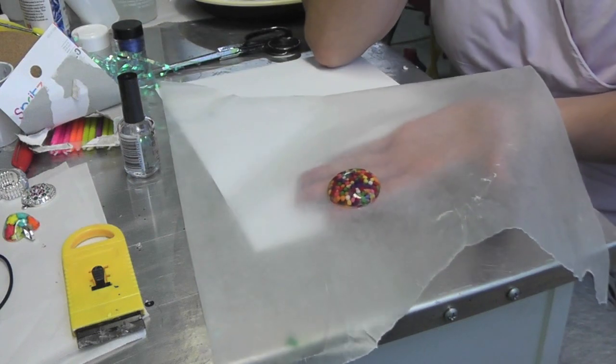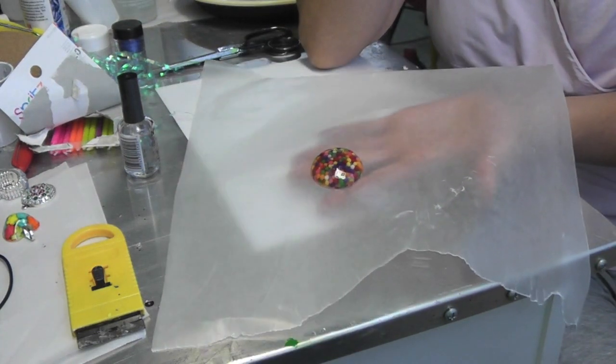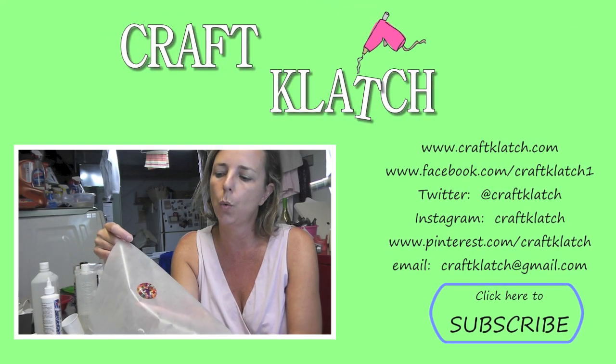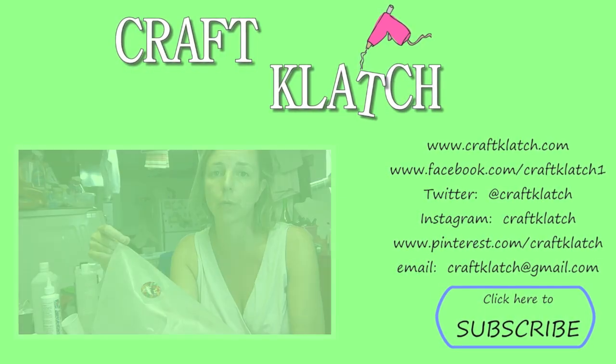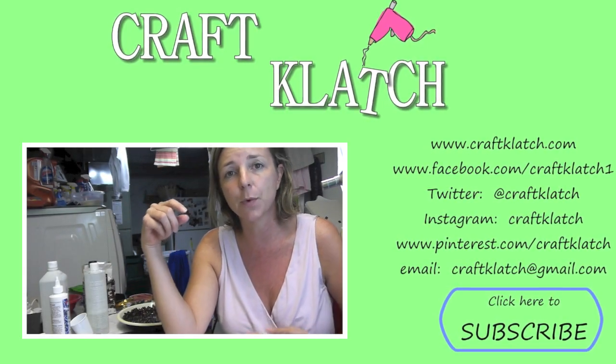I hope you like it. I hope you give it a try. Remember to rate, comment and subscribe. We'll see you next time. Happy crafting! Since this is a candy craft, I want to know what kind of candy would you like to see me put into a pendant or a coaster? Leave your suggestions in the comments below and we'll see you next time. Thanks for watching. Bye!